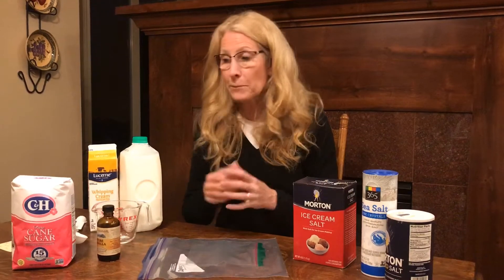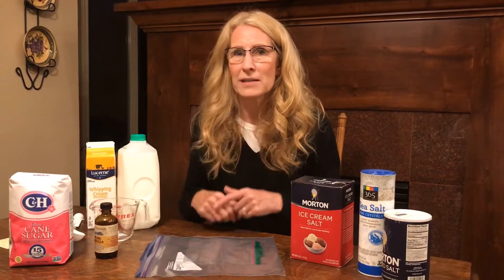So here's what we're going to do. I'm going to show you how to make ice cream, but you can also get on the link and the recipe — everything's there for you too.